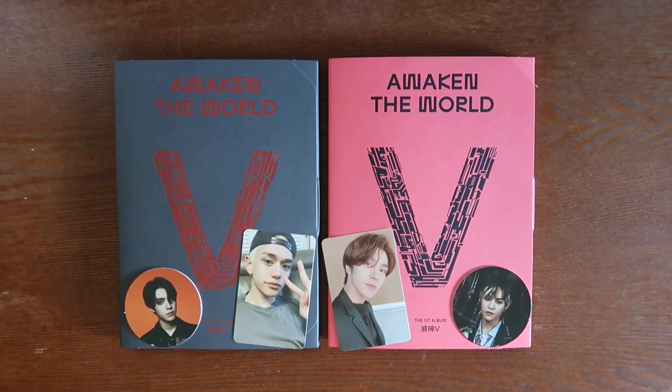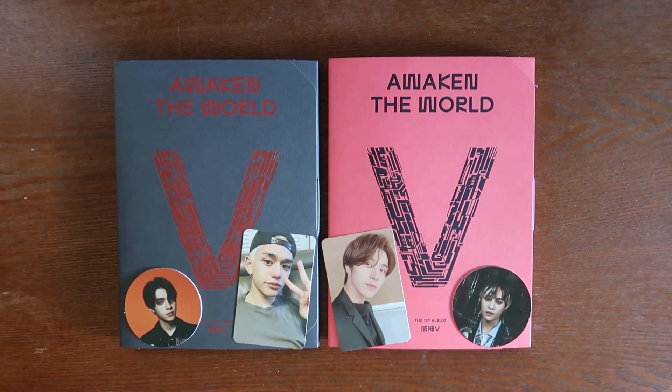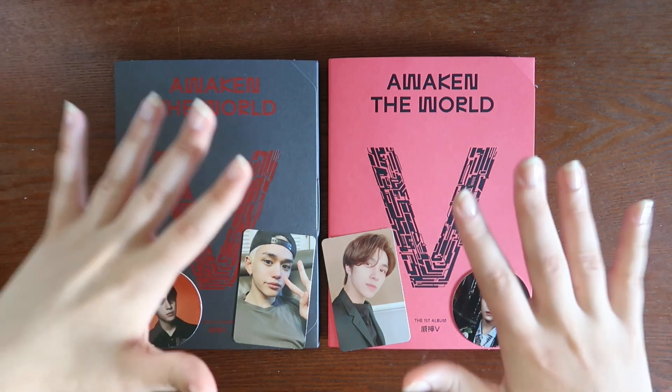Okay, so this is my unboxing of WayV's Awaken the World, their first official album. Thank you guys for watching! I'll come back in a couple days with an unboxing of Monsta X and also Pentagon. The second half of the haul is coming out soon too — stay tuned. Please like and subscribe if you enjoyed the video, and I will see you guys in the next video. Goodbye!